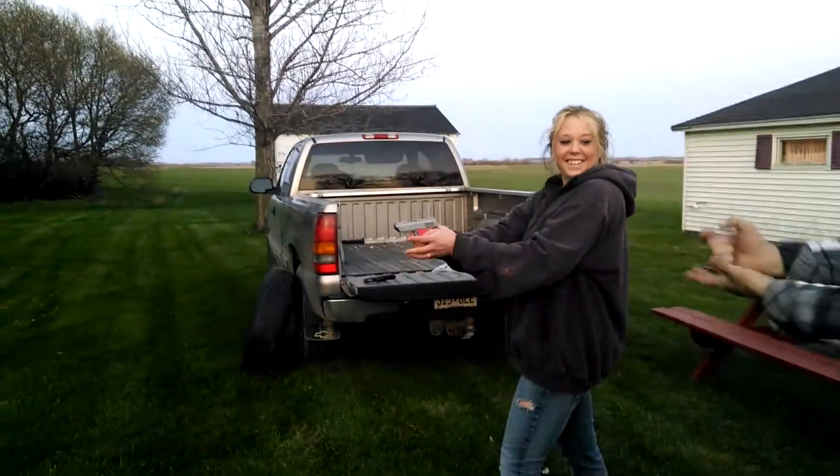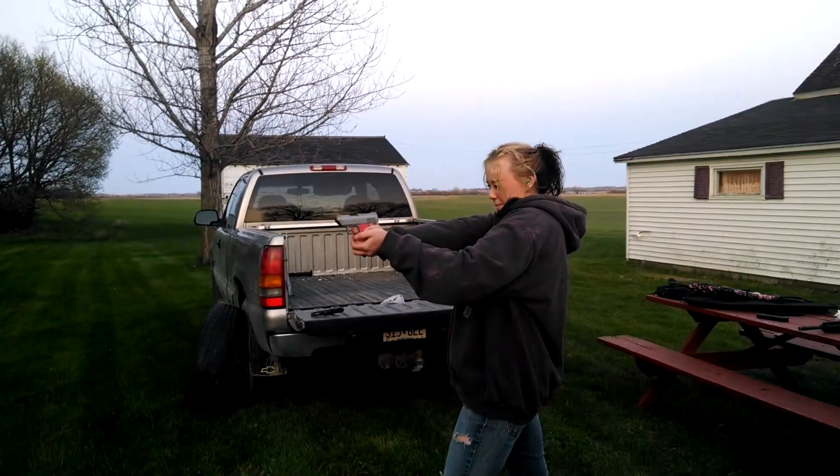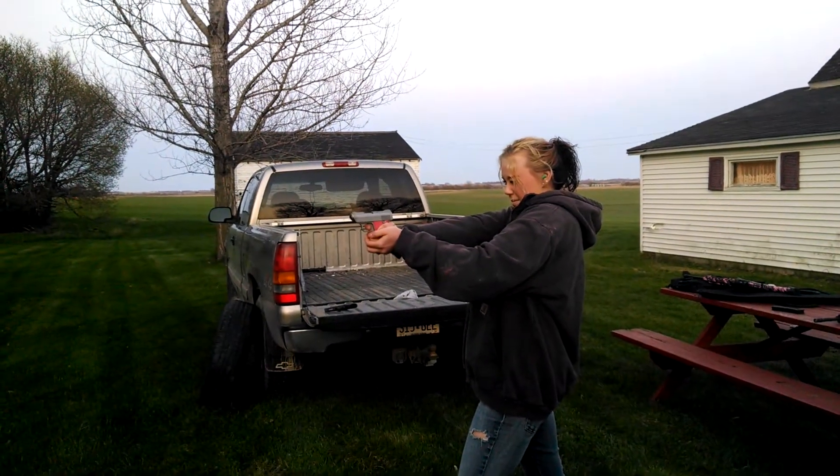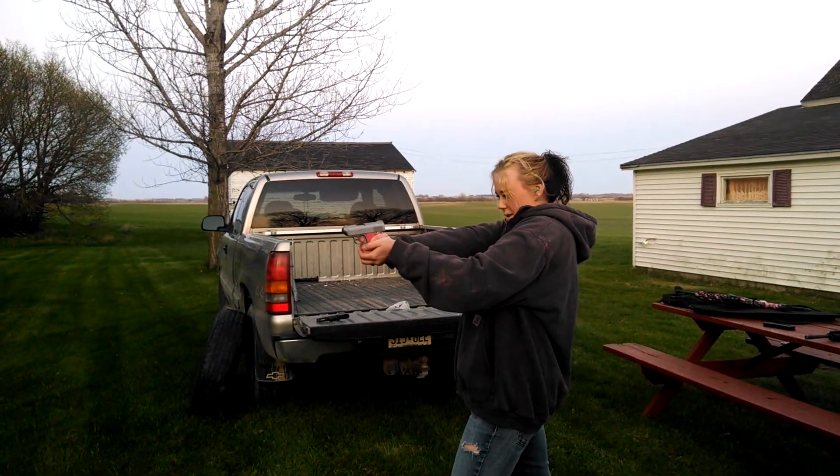I'm kind of scared. Keep it tight. There you go. Line up the tube faster. When you're squeezing the trigger, don't squeeze back fast. Squeeze back nice and slow with even pressure.